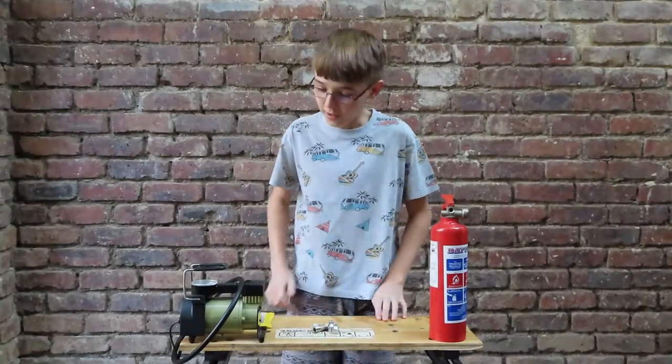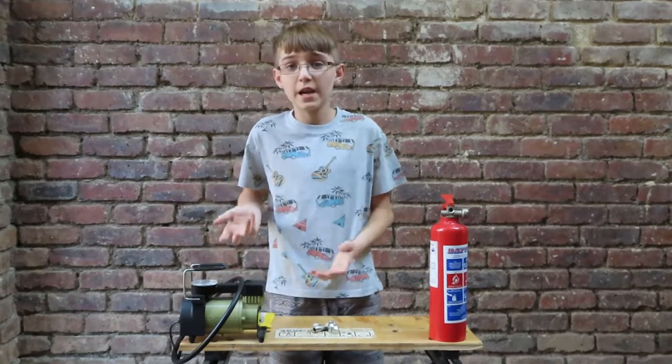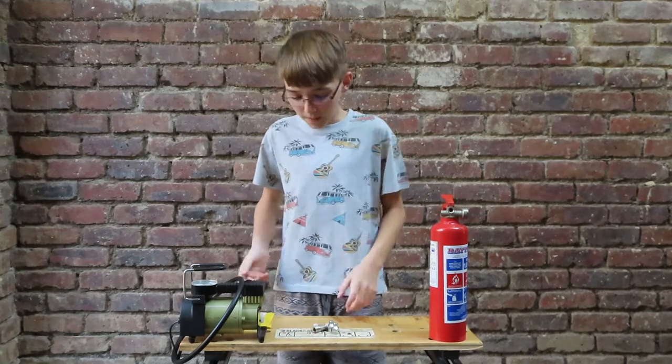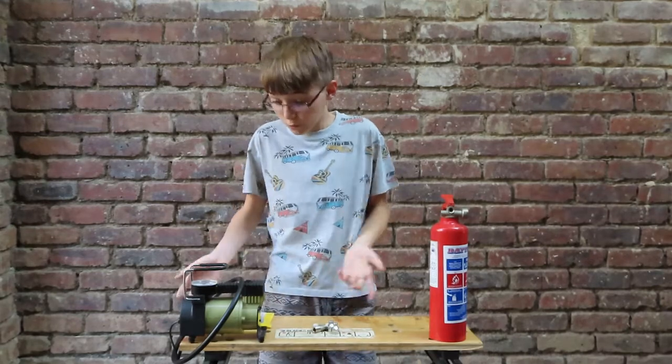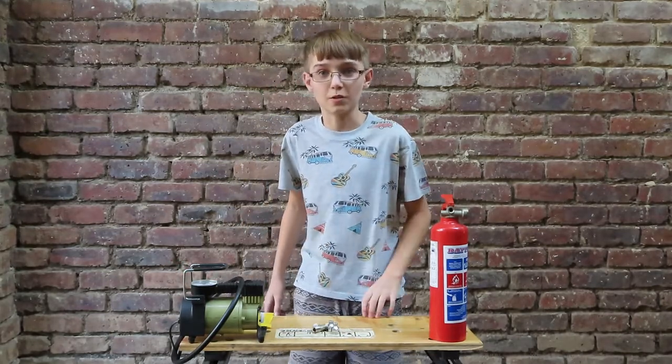The benefit of this project is that if your compressor is one that you don't really feel like cutting any tubes or anything off of it, you don't have to worry, because with the special adapters that we mainly DIY'd, you don't need to. So now we're going to get started on building this compressor.